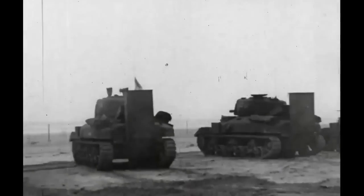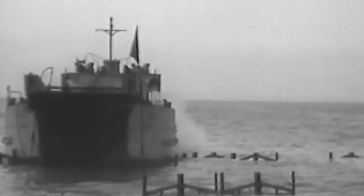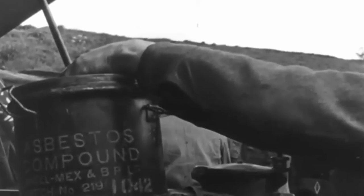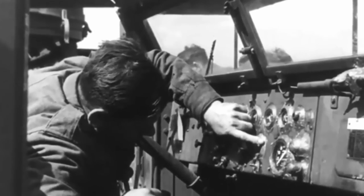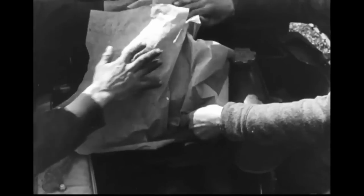Deep wading tanks used on D-Day had greater success. They gave landing craft more safe options for dropping off their tanks away from obstacles. Wading modifications were used on many allied vehicles of all types during D-Day and throughout the war. Thousands of pounds of asbestos paste and other waterproofing compounds were smeared over electrical systems of hundreds of vehicles to make them ready to be landed in Europe.